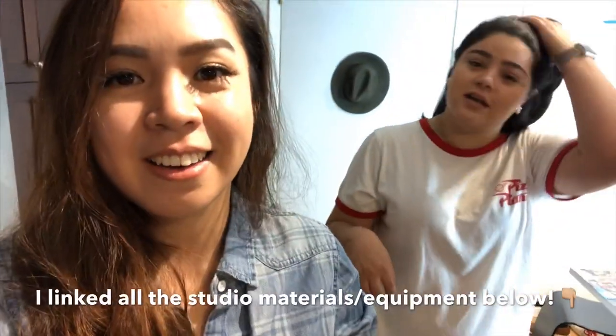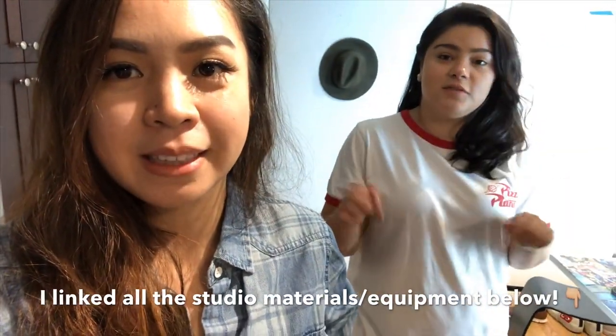Now we learned a lot from Aurelie — this is so inspirational for me because I don't have a studio. Cheryl can link some of this equipment below. She'll probably link them, and she'll also link my YouTube.